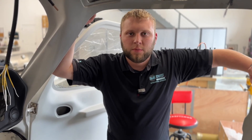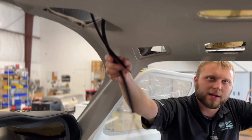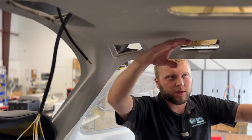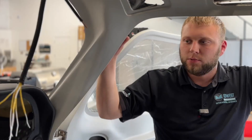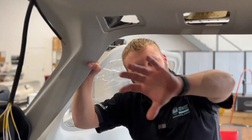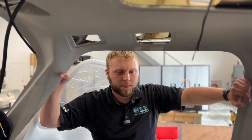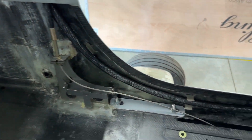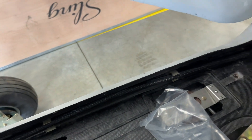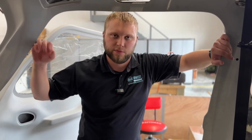One thing Quick Build customers are going to appreciate is that the top box area — basically everything above the roof of the fuselage — is all pre-wired. They ran a couple of connectors up in this area, and there's a big bundle of wire that runs down the B-pillar and goes forward on the pilot side and on the co-pilot side.